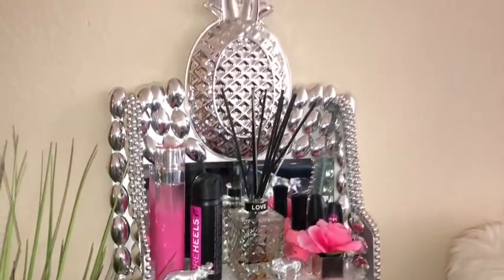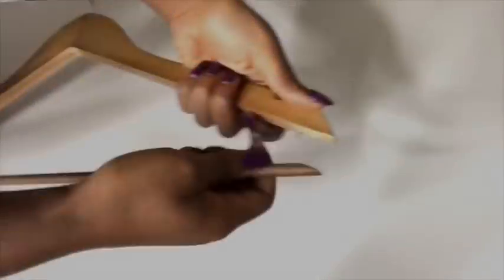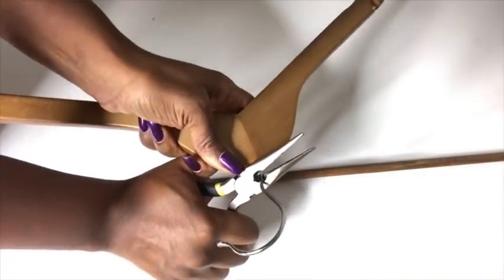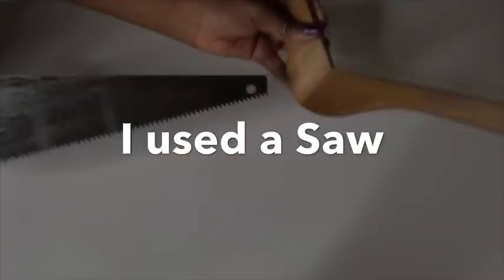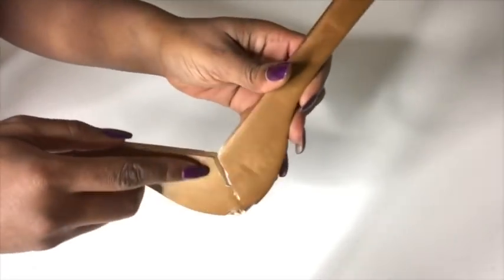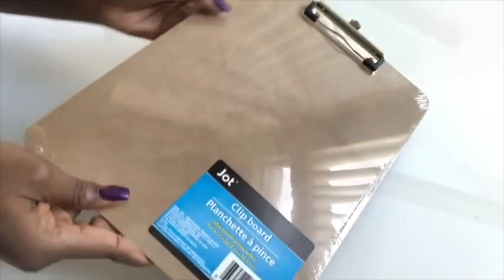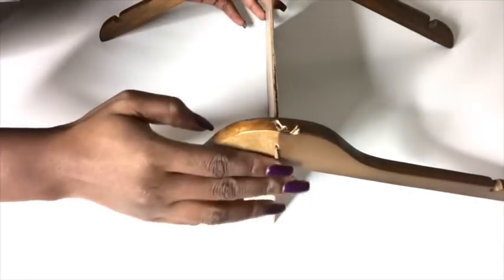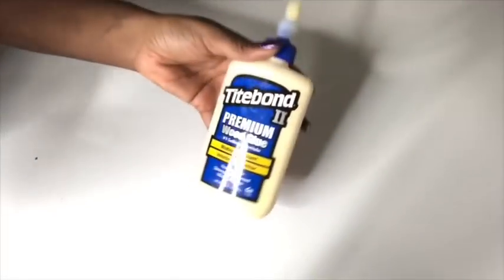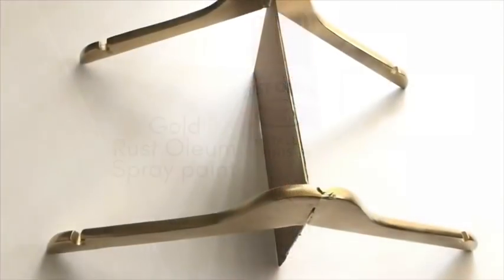Now moving on to the second design, and I used wooden hangers. I started off by taking off the pieces I won't be needing. Because it's wood, I used a saw — there's already a line to show me the middle part, and this is how deep I cut the line, but it was too thin so I opened it up more. I'm also going to be using a clipboard. I did the same thing as the first design but this time sealed it off with wood glue. I left it overnight to dry, then spray painted it gold — and this is what it looks like.